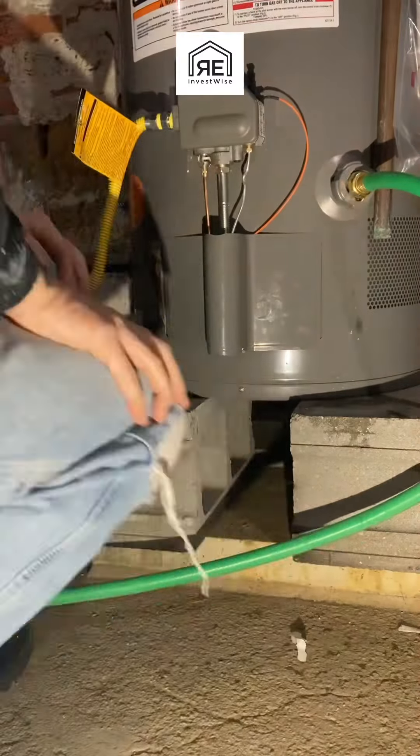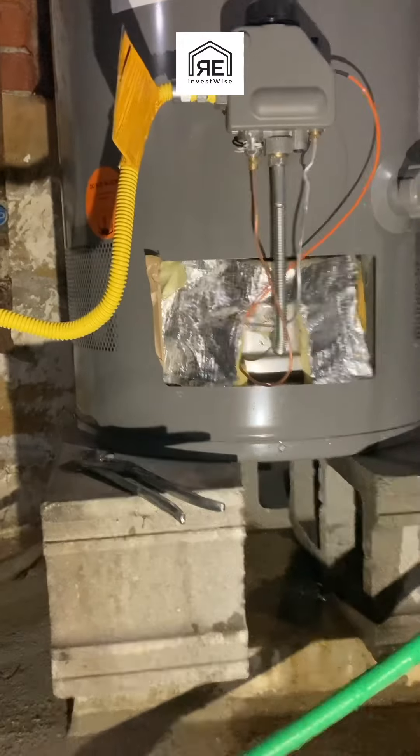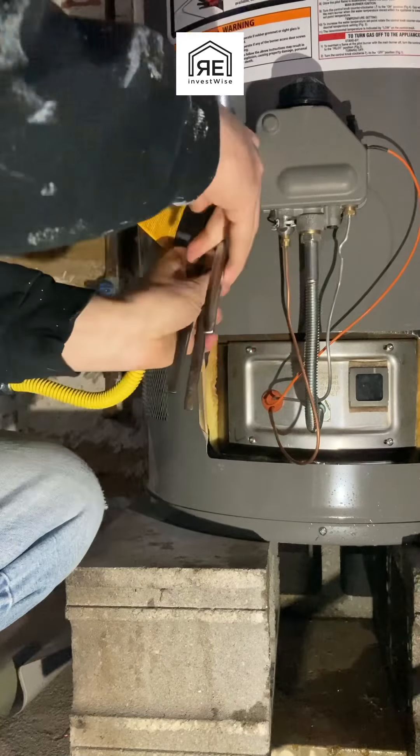This is a Rheem gas hot water heater, so if you have one of those and it's not staying lit, you might want to call the manufacturer with your serial number and see if it is a faulty control valve.